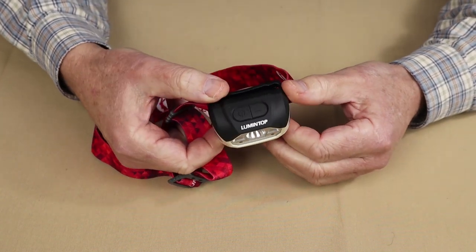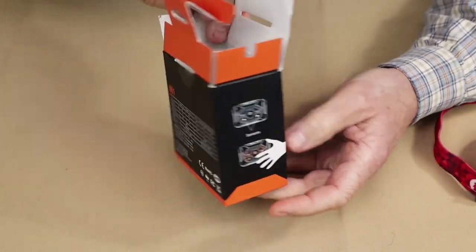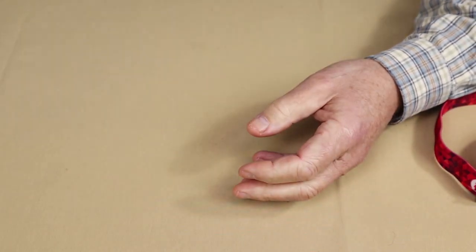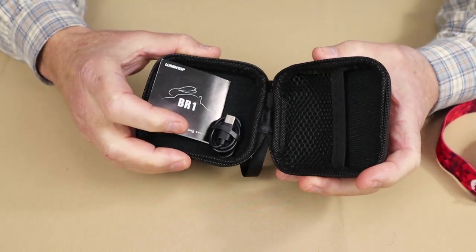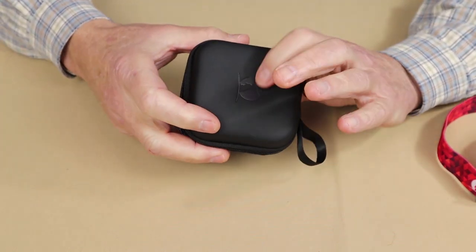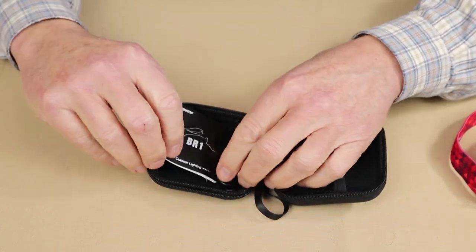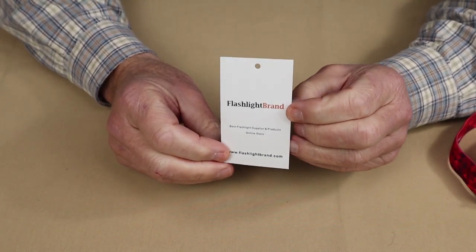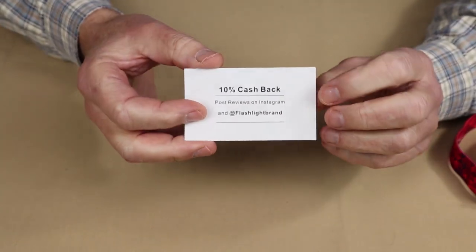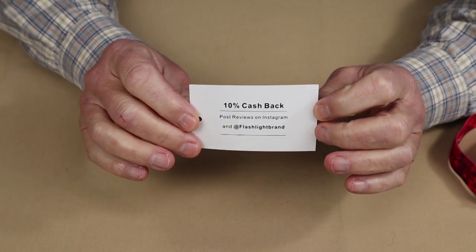Just before we take a closer look at the Lumentop BR1 headlamp, I thought I'd share what it came with. This is the box the light arrived in. It came in this hard shell carry case — a nice option to keep everything organized and protect the light. Inside the case there's the manual, warranty information, and the USB Type-C charging cable. There's also a business card from Flashlight Brand with a 10% cashback offer available on their site.